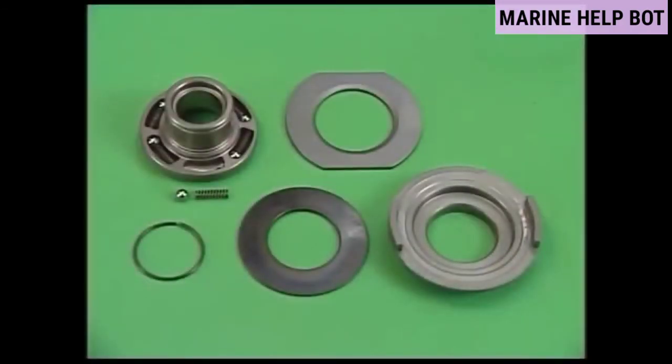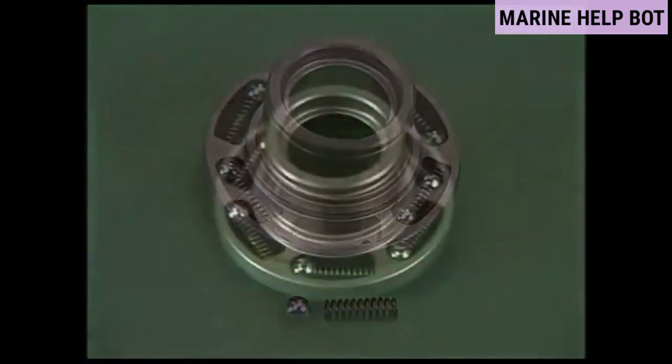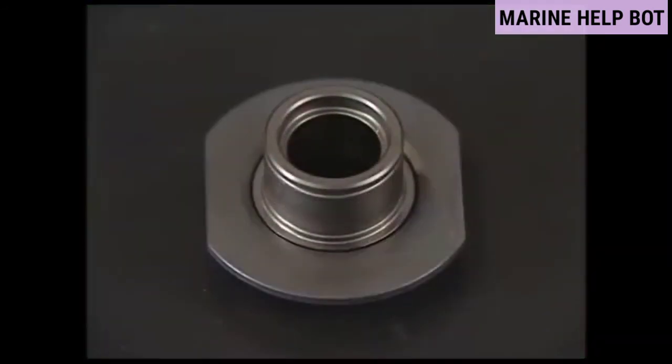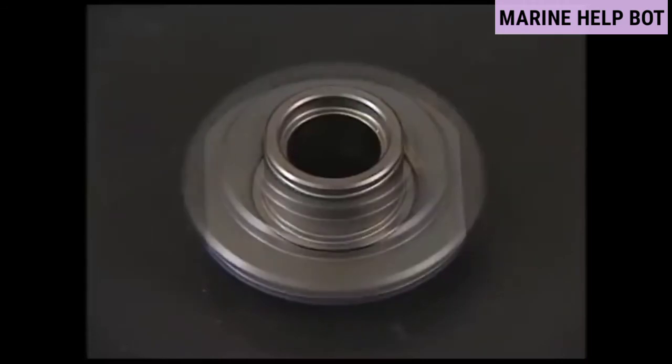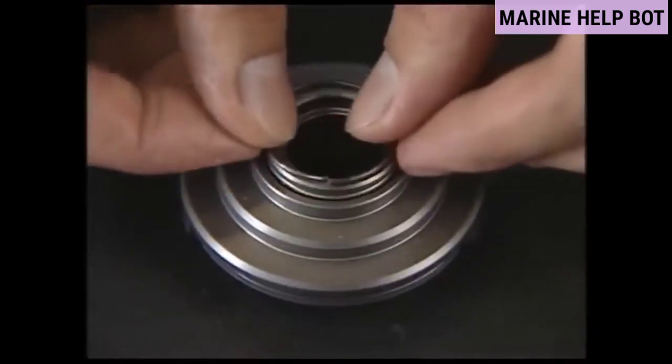It's possible to disassemble the rotator into the body, ball plate, Belleville spring, and spring shoe by removing the circlip. Wash the disassembled parts with washing oil.